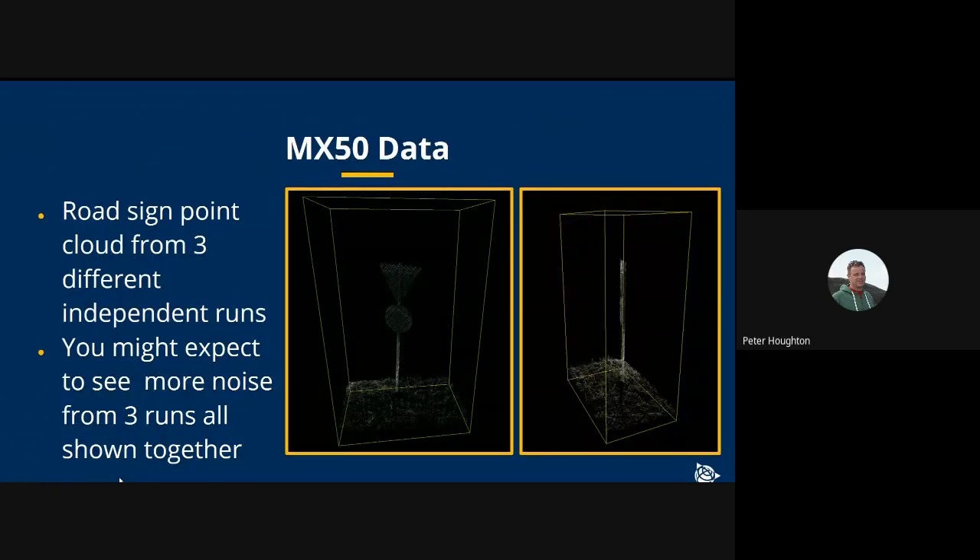Looking at a road sign independently across three runs, we'd expect to see some misalignment or noise in the point cloud. But looking at the side view on the right, you can actually measure the thickness of the road sign — and there's very little noise, with very good agreement between the three point clouds from the three runs.